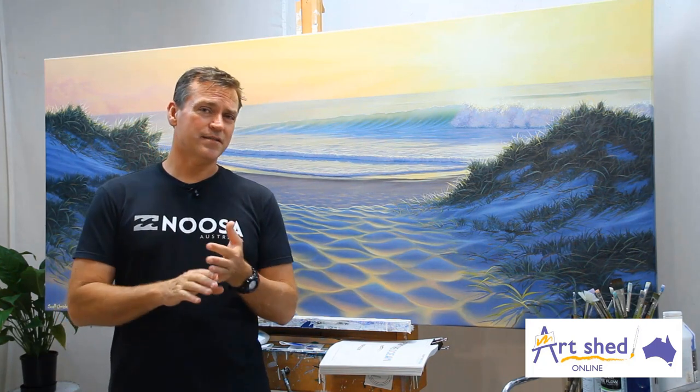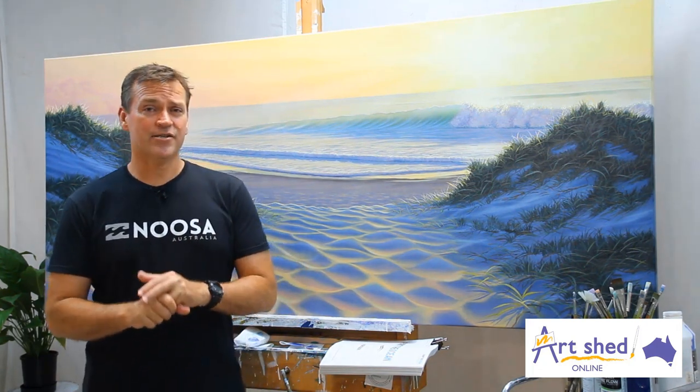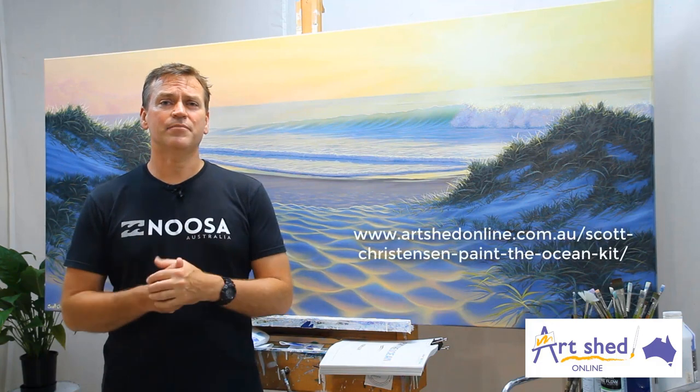If you want to have a look at all the materials I use, from my paints to my mediums, Art Shed Online have a page set up for that. It's in the text, either above or below.